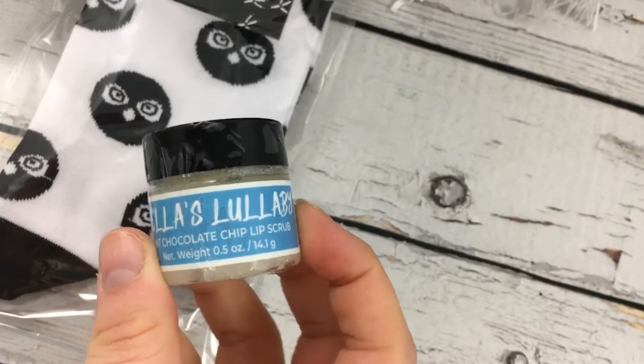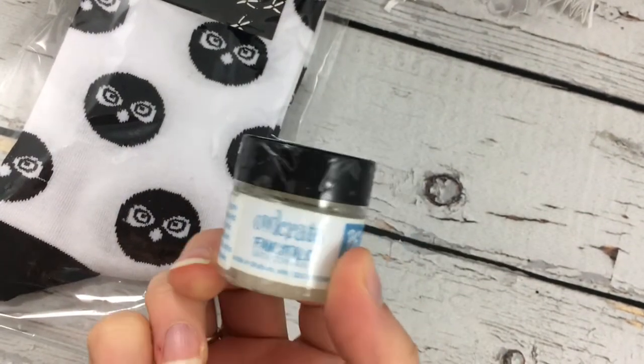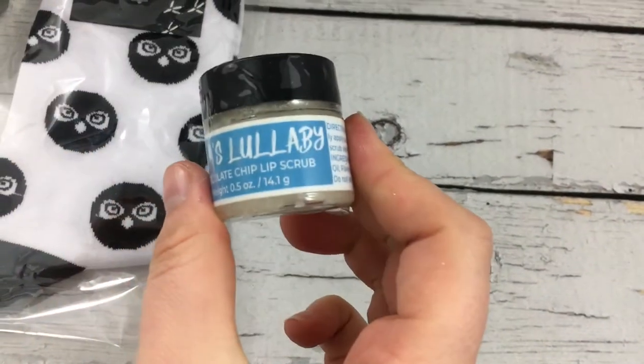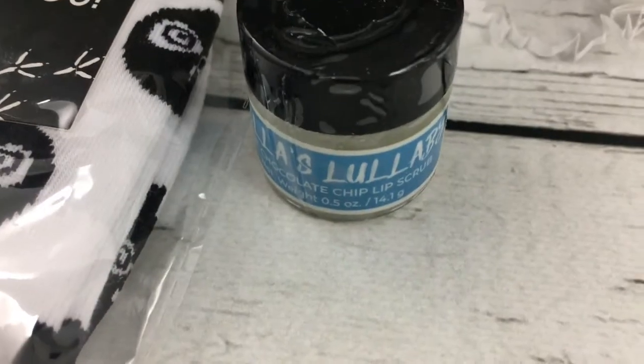We have Bella's Lullaby Mint Choc Chip Lip Scrub, and this is from Fairytale Bath Company. Sounds like it's going to be gorgeous. And that is inspired by Twilight.